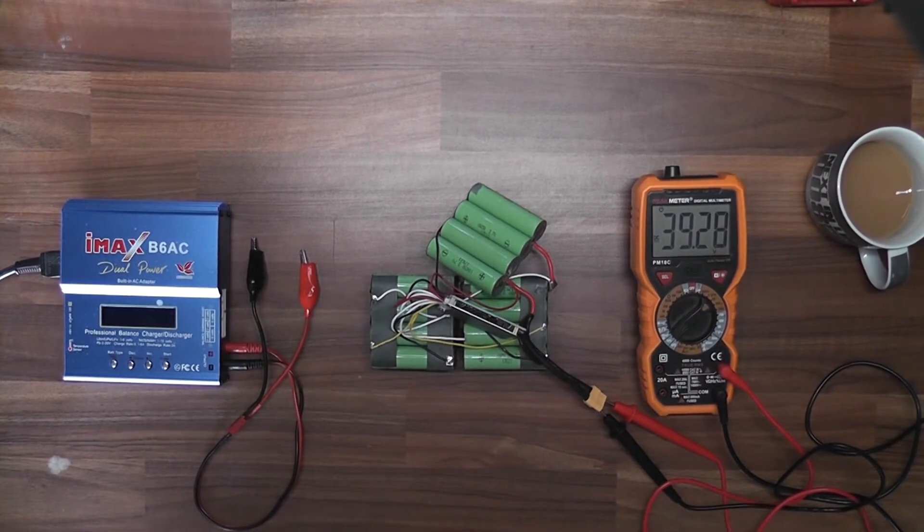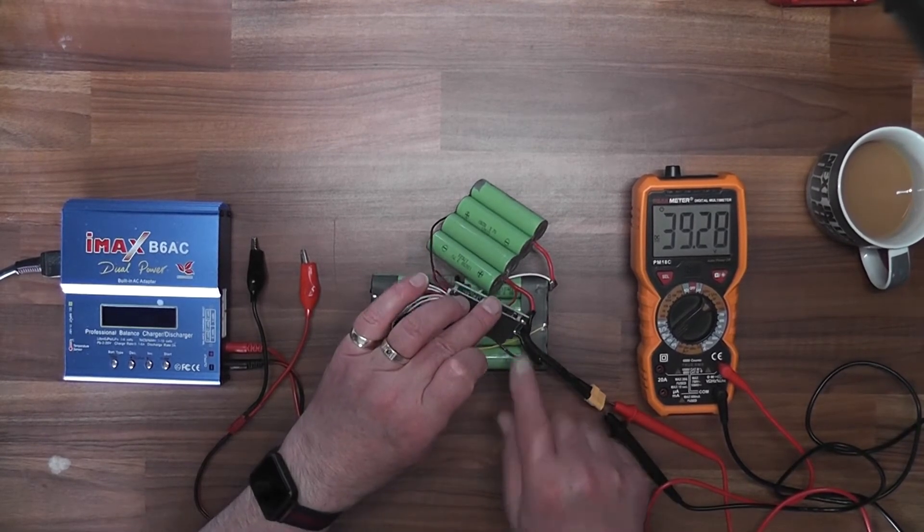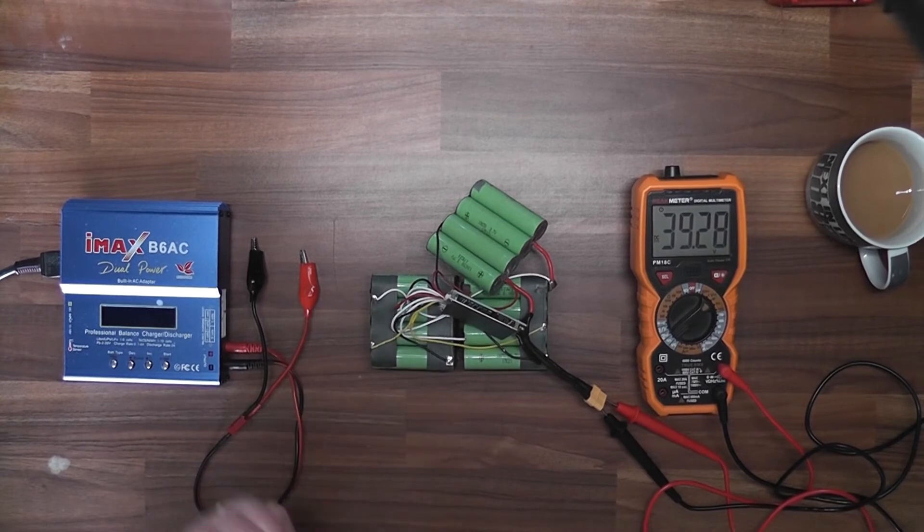A replacement BMS board costs about 10 euro, and if you just follow like-for-like it'll be pretty much plug and play - apart from the two soldering points just down here. For the moment I can put it back together, assemble it, seal it up, and put it back into the hoverboard.